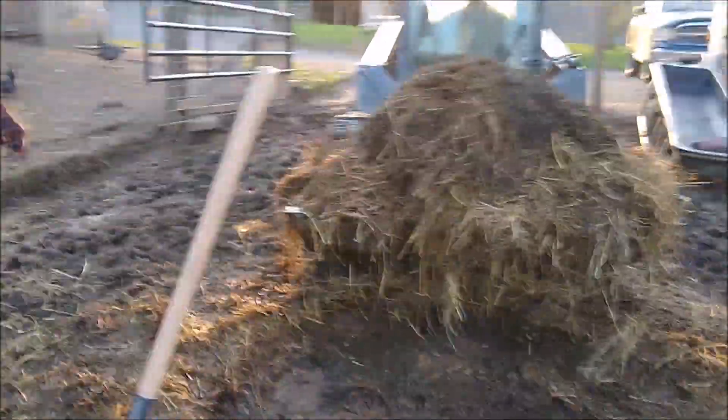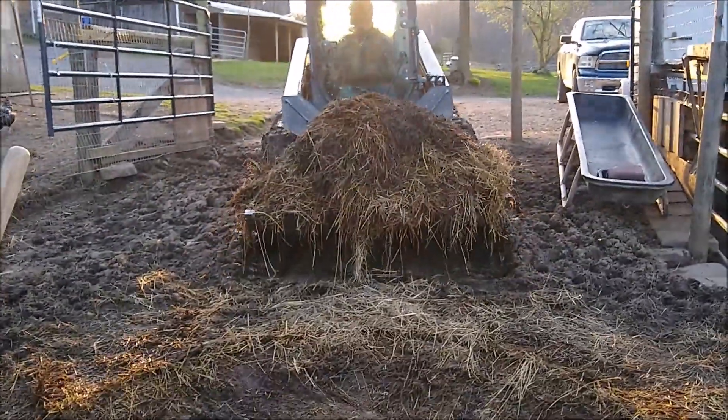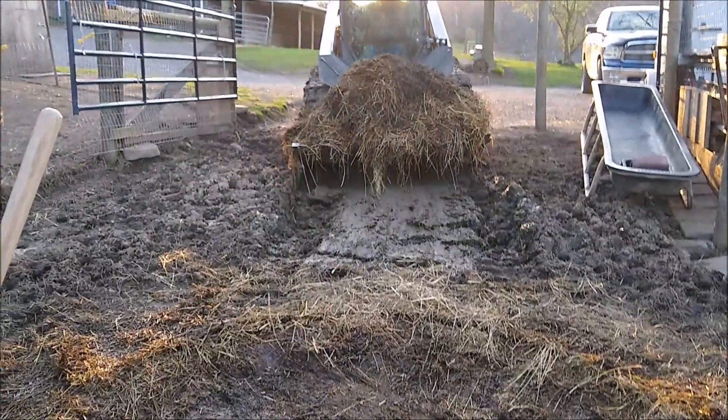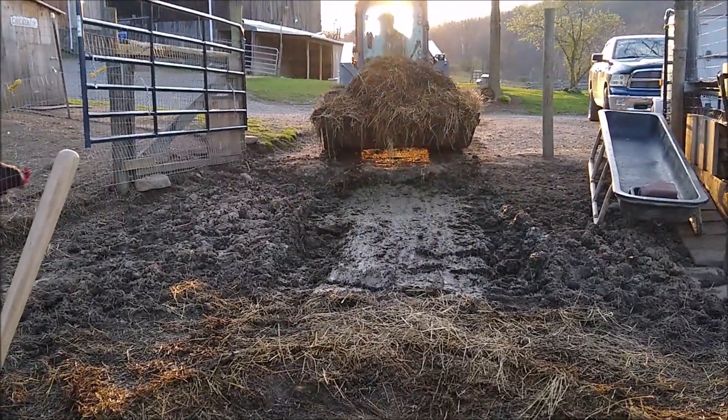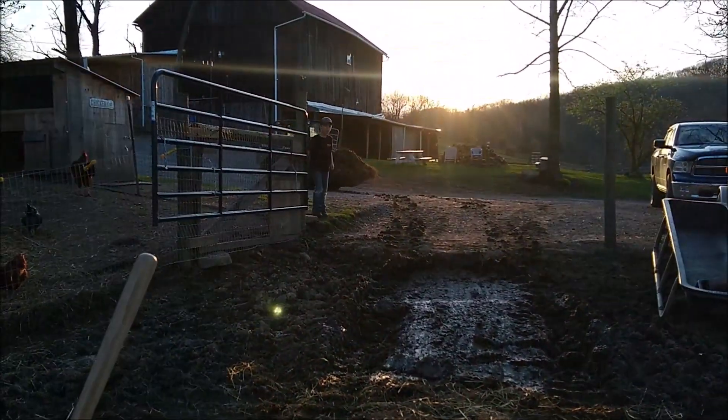All right, let's get this cleaned up and get a new bale down here for them. Now we'll take that up to the bin over there, then put the forks on and go grab a bale of hay. Got it nicely cleaned up here. Not too much hay to clean out — once the cows go out of here, they'll be out here about two weeks.